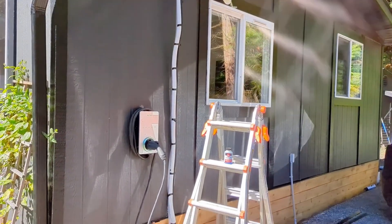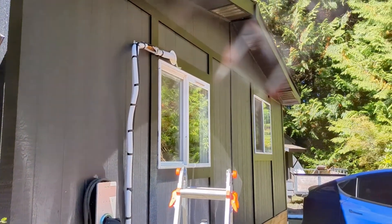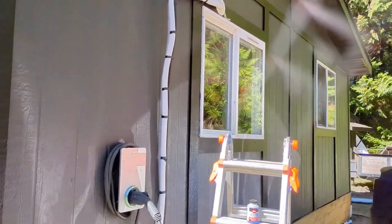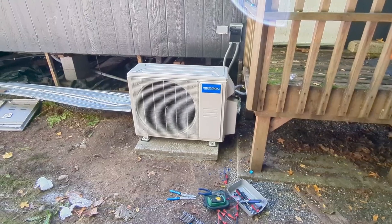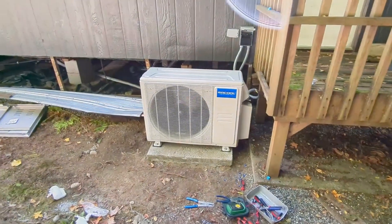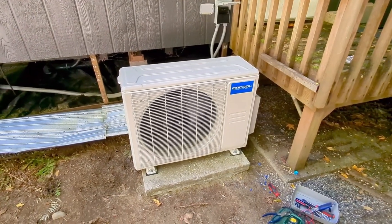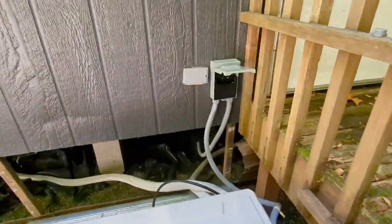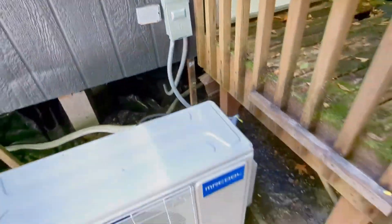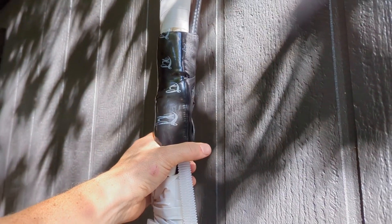This side is done, though I'm still waiting on the cover — about a week out. I checked the connections with a leak detector and there are no leaks so far. Now firing it up: I'm doing the first of two tests. The indoor units are on at the maximum cool setting of 62°F and will run for five minutes, then I'll swap to heat mode and run that for five minutes.